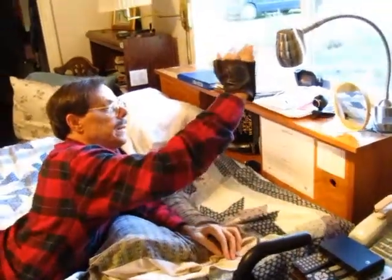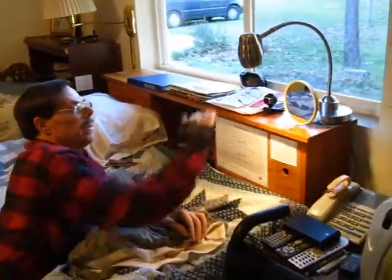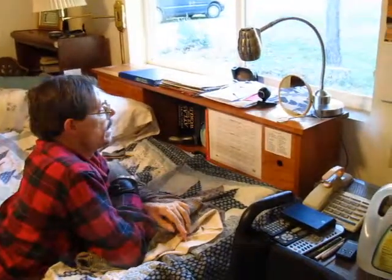Let's see. I have my little touch light here, which is nice for being able to turn the light on and off.